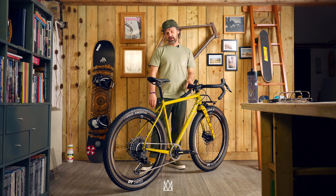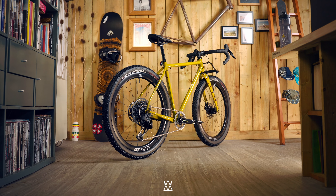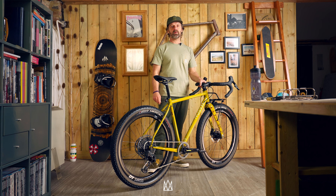This is the Mason Exposure — our gravel bikepacking adventure bike. If you're going on a long adventure, want to carry a lot of gear and be out for multiple days, overnight stays, then this will be the bike that you might choose.